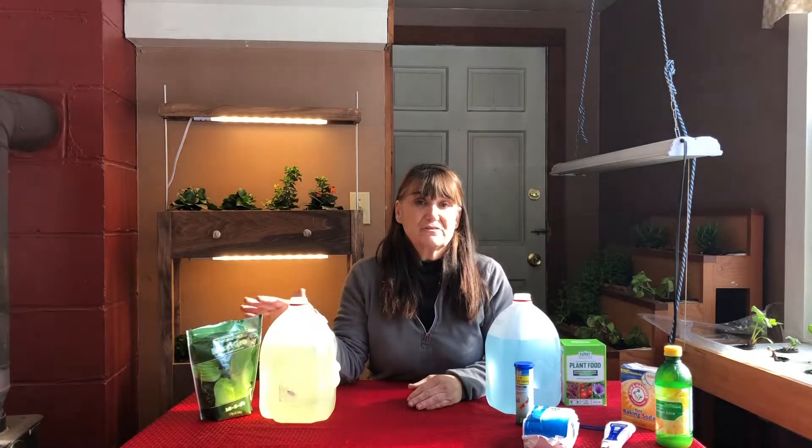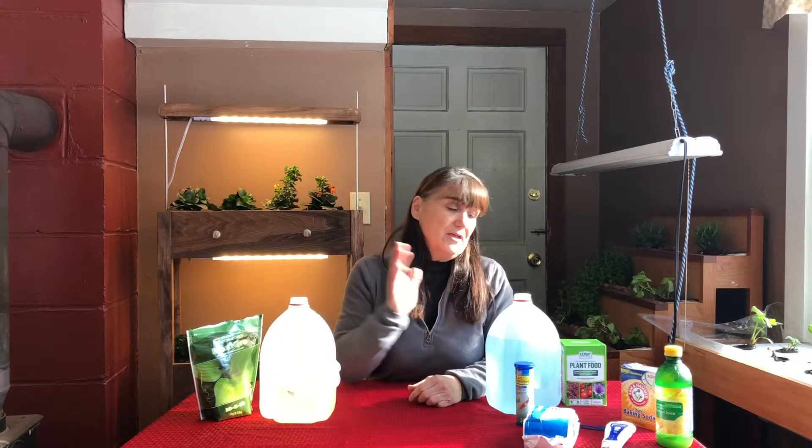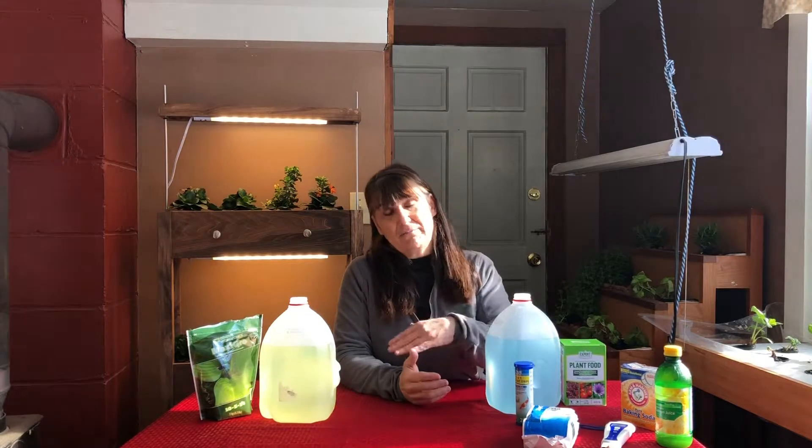We're going to talk about two specific kinds today: nutrient solutions you can buy specifically for hydroponics, and nutrient solutions for normal soil planting that you can make the conversion on. All the things we're going to talk about today are specifically for small space gardening — more relevant for those smaller systems, which is what we tend to run.